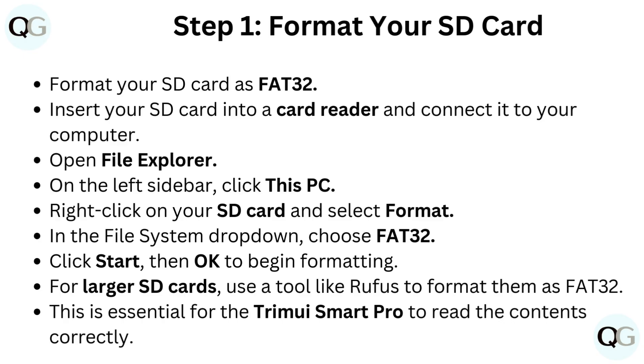Then click OK to begin formatting. For larger SD cards, use a tool like Rufus to format them as FAT32. This is essential for the Trimui Smart Pro to read the contents correctly.